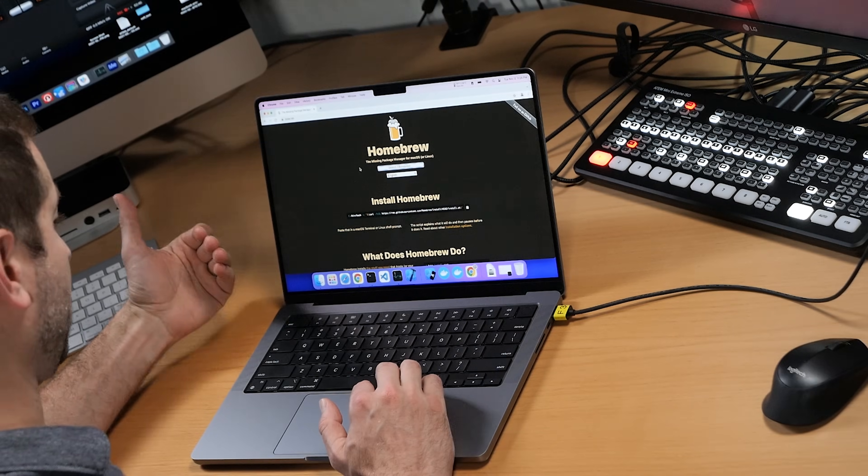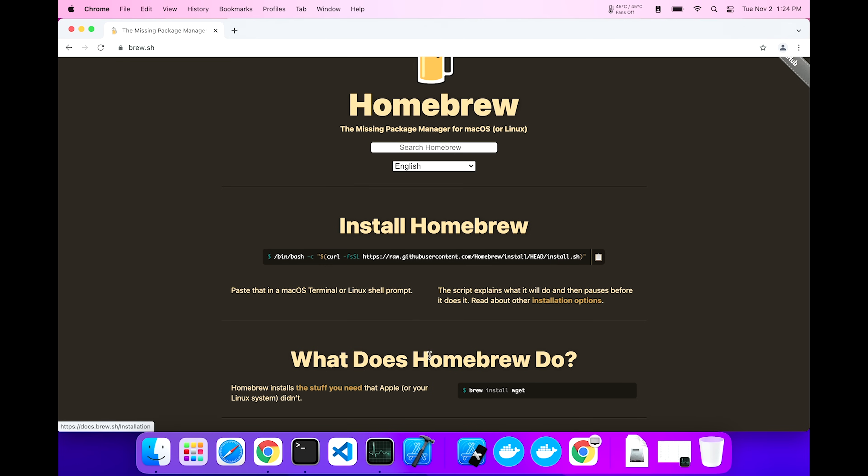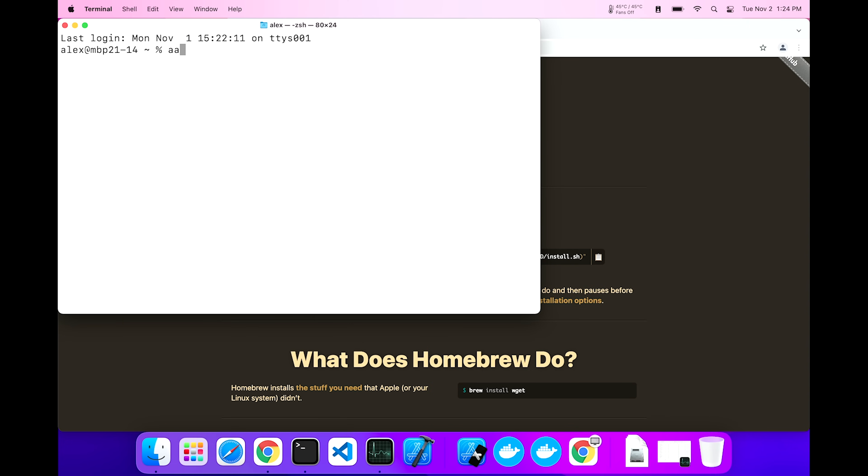If you go to the official homebrew webpage, you'll see this line of code. Now this didn't used to work with M1 Macs or Apple Silicon Macs, but as of February 2021, this should work. That's what we're going to start out with. I'm going to copy this line of code and open up terminal. I want to check out the architecture — ARM64. So this is the Apple Silicon terminal. The reason I say that is because you could actually start the terminal program using Rosetta, which is a translation layer between x86 programs and ARM programs. If we need that, we'll come back to it.